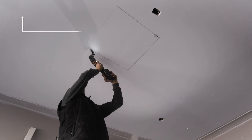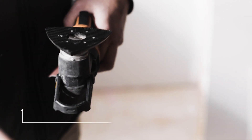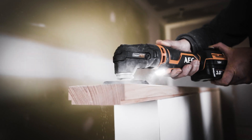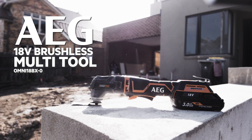Included with the multi-tool is a plunge cut blade, a flush cut blade, a sanding pad and 10 sheets of sandpaper. For versatility, convenience and a great finish, you can't go past the AEG 18-volt brushless multi-tool.